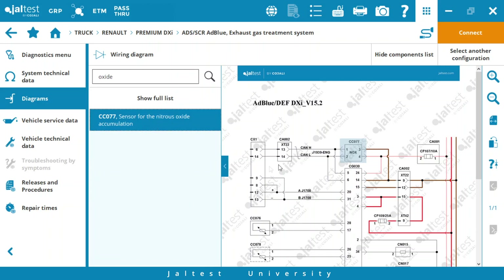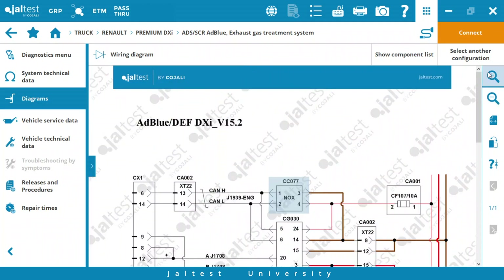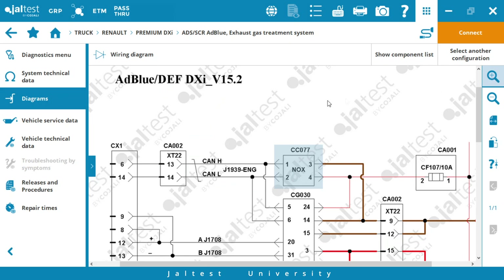We zoom in to see the component better and we can see that pins 1 and 2 correspond to CAN high line and CAN low line. Pin 3 is the negative pin and pin 4 is the power supply.